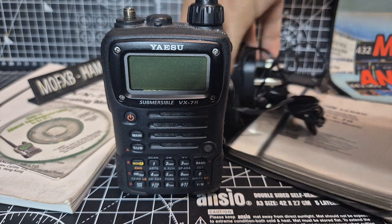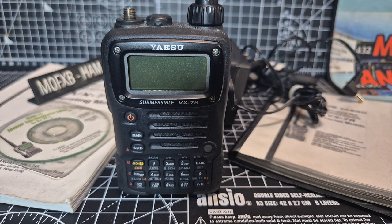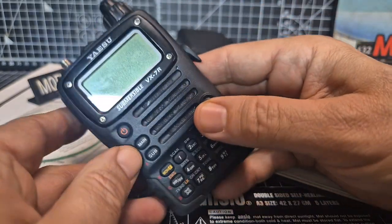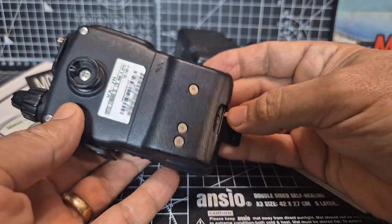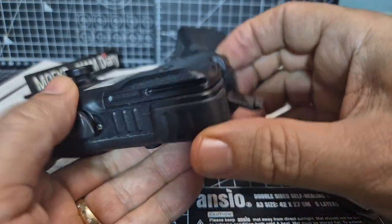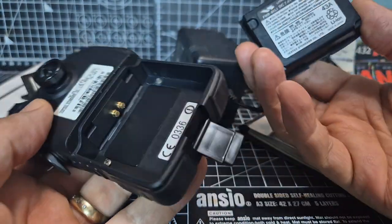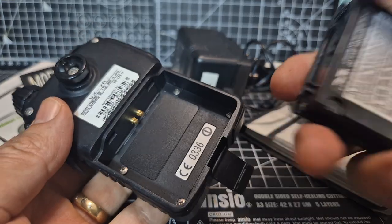Quite a charger on it — look at that charger. You can get USB versions of these. The battery pack — you can buy them nowadays for about £20; they've come right down in price. Even the drop-in charger, which I've already ordered, was about £18 delivered. It doesn't look like it's been used much — all this just looks new.